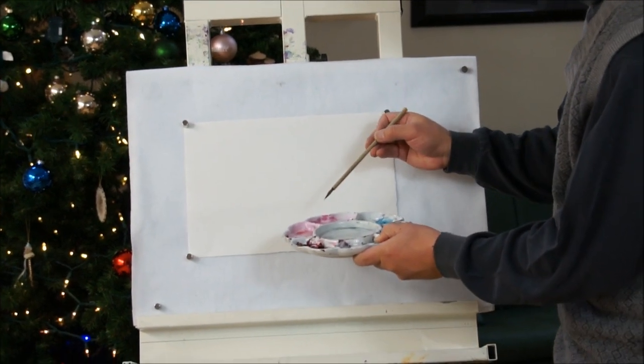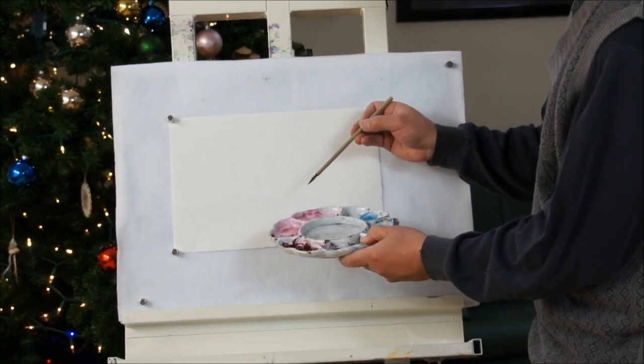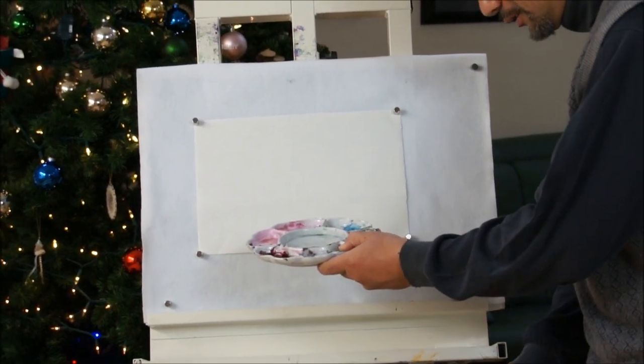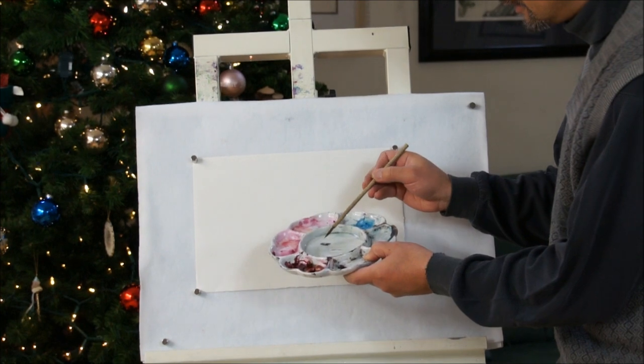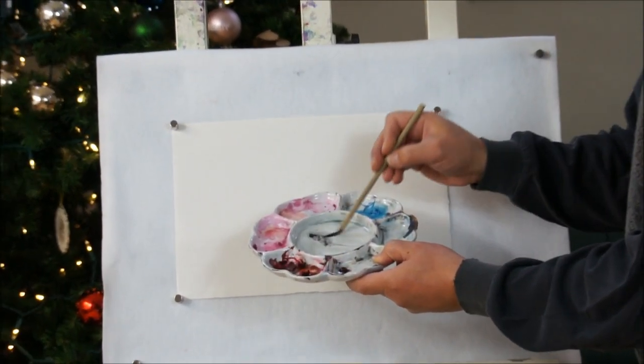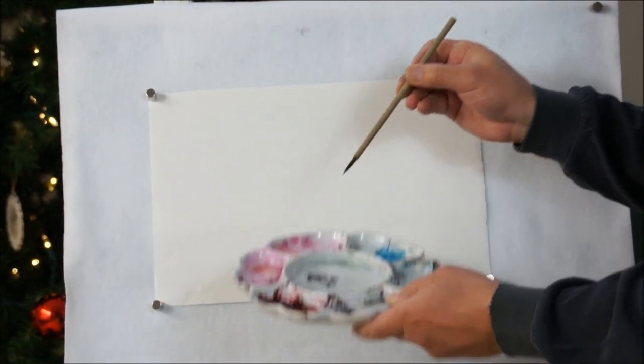I'm using a small brush made of weasel hair, a small weasel brush, to do the outline first. I load a little bit of ink and dilute with some water to get gray ink, gray shade.